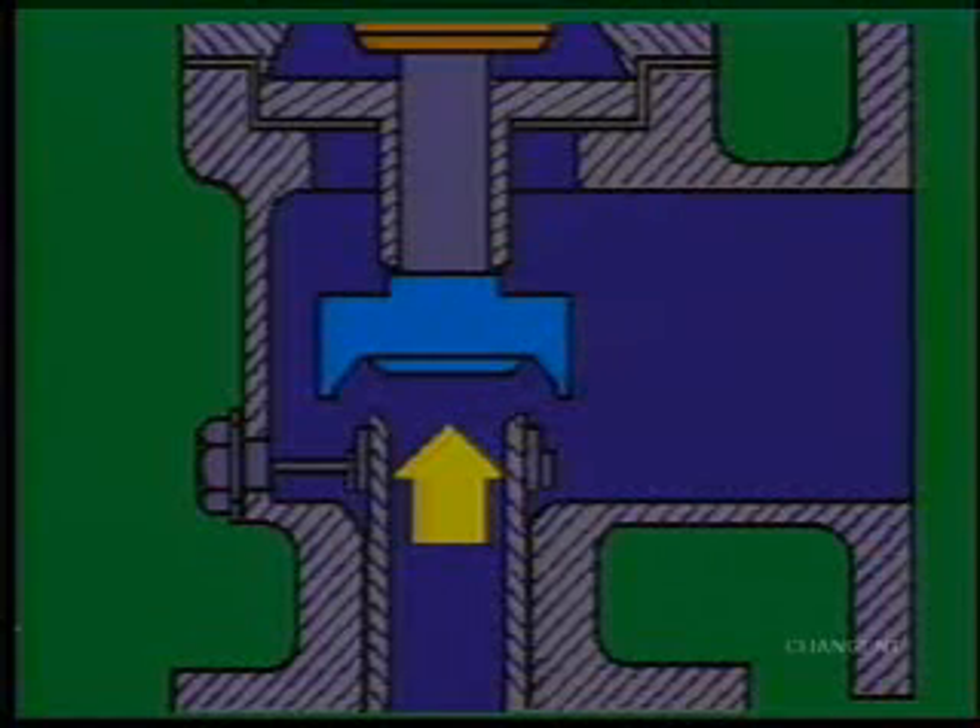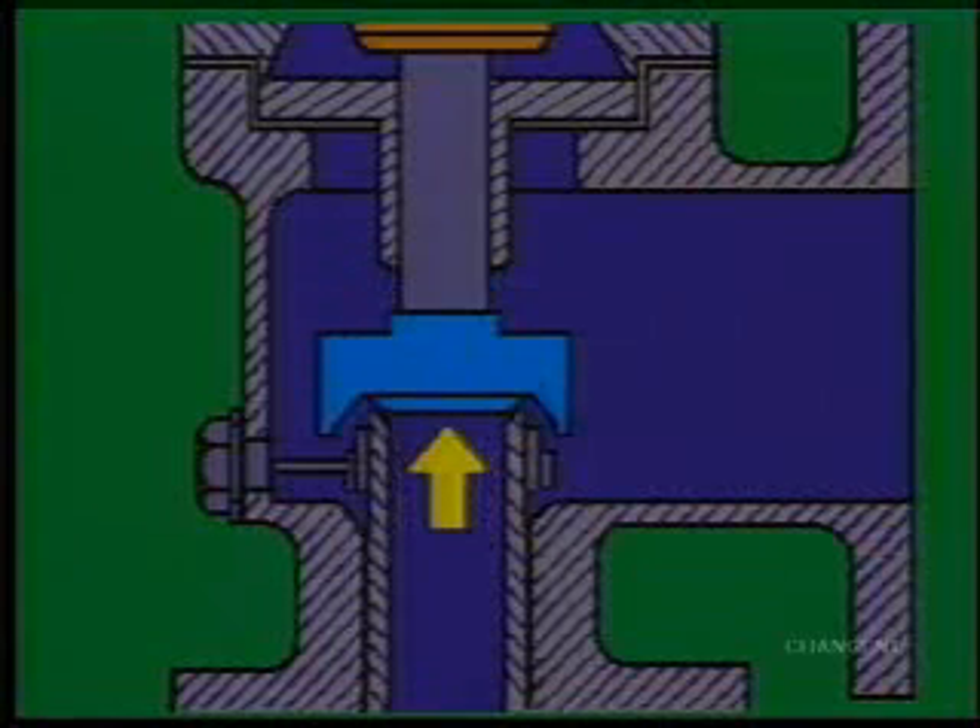When the pressure drops to a safe level, the same operation happens in reverse. And because of the high velocity of the escaping gas, the valve must close quickly and completely. Otherwise, the high velocity can damage the surfaces of the valve opening.